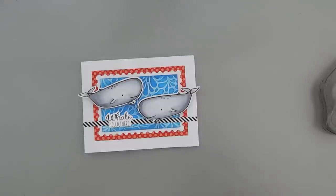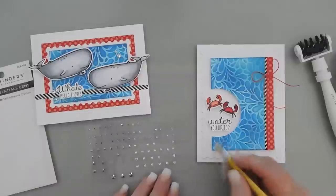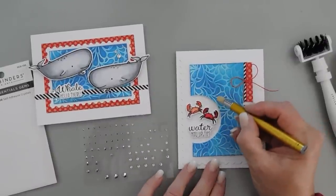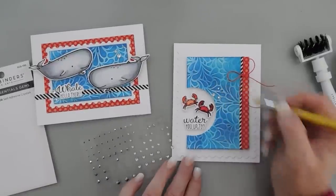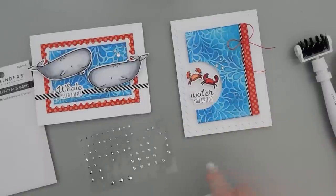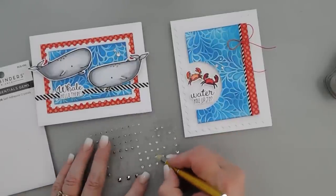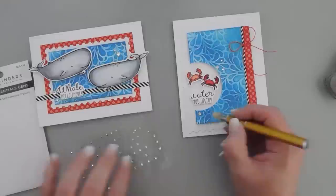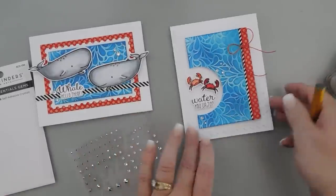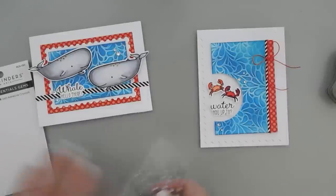I'm going to bring in some of my Spellbinders Color Essential Gems. I picked my silver mix — you have the real silver ones and these ones are almost like a clear. We'll add a few over here. Here's a new little trick I learned: instead of using your tool, use your wax tool to pick up your gems. It's so much easier — just pick it up and slide them. You can add even the tiniest ones that way. You know how we always struggle with those tiny ones? The tiny ones come right up using your wax tool.